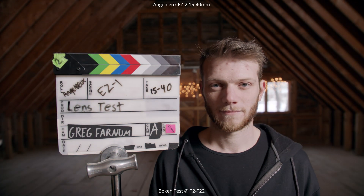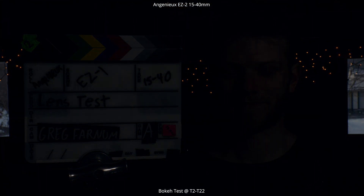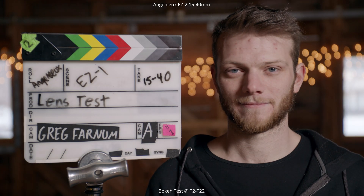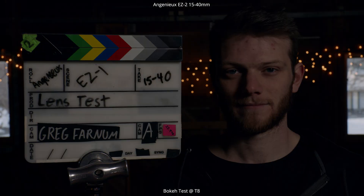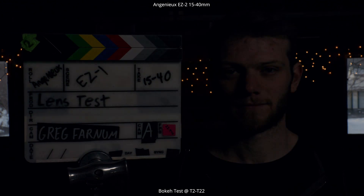Then opening all the way back up to a t2, we're going to do the same exact test on the 40 millimeter — the telephoto end of this lens — going all the way down to a t22 and back wide open to a t2. You get some really nice, basically circular bokeh in the background throughout the entire aperture range, going through all the different apertures down to t22 and back up.